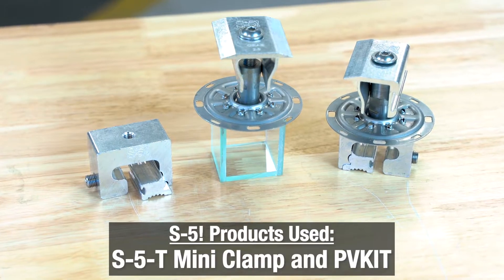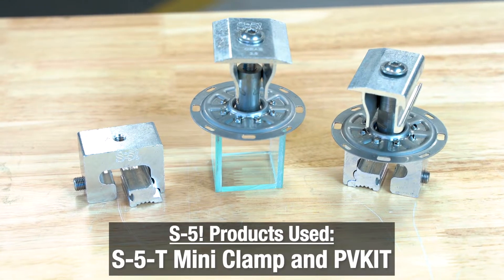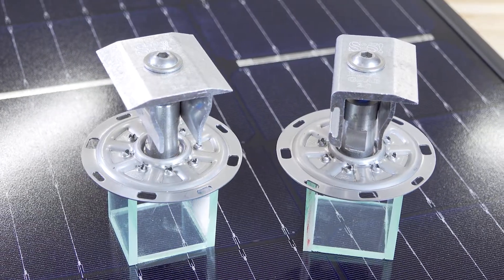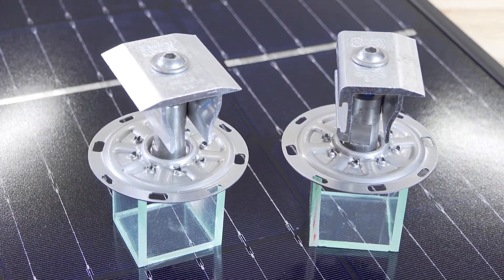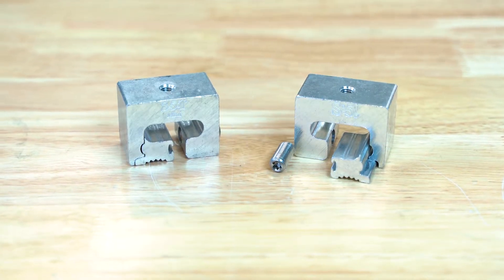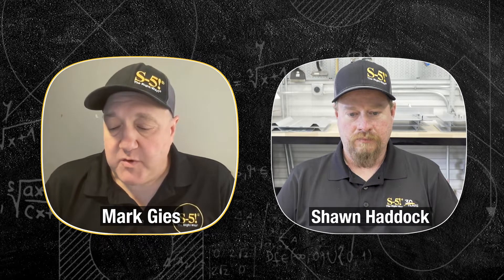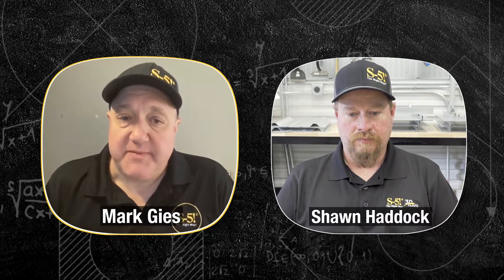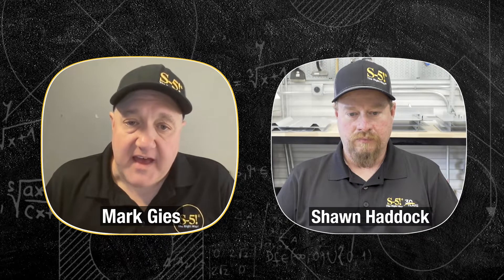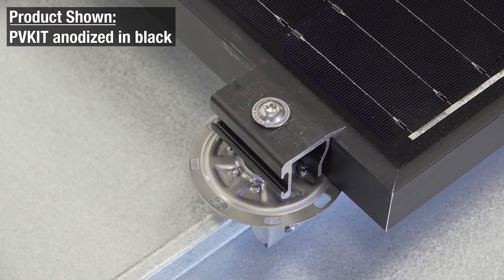Let's dive into the products we're using. We installed this on a metal roof using our own S5 products. The two key products are the PV kit — our rail-less direct attach mounting system — and the S5T clamp. At S5, we design clamps that are very specific for individual roof profiles, because we feel that's the best way to give you the best value and best performance.